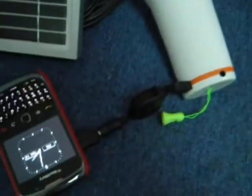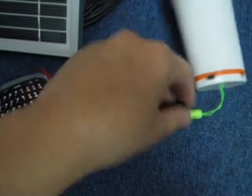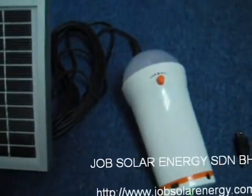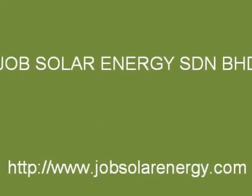Once it's been fully charged for your handphone, you can just remove this. And as you can see, your handphone is absolutely okay.